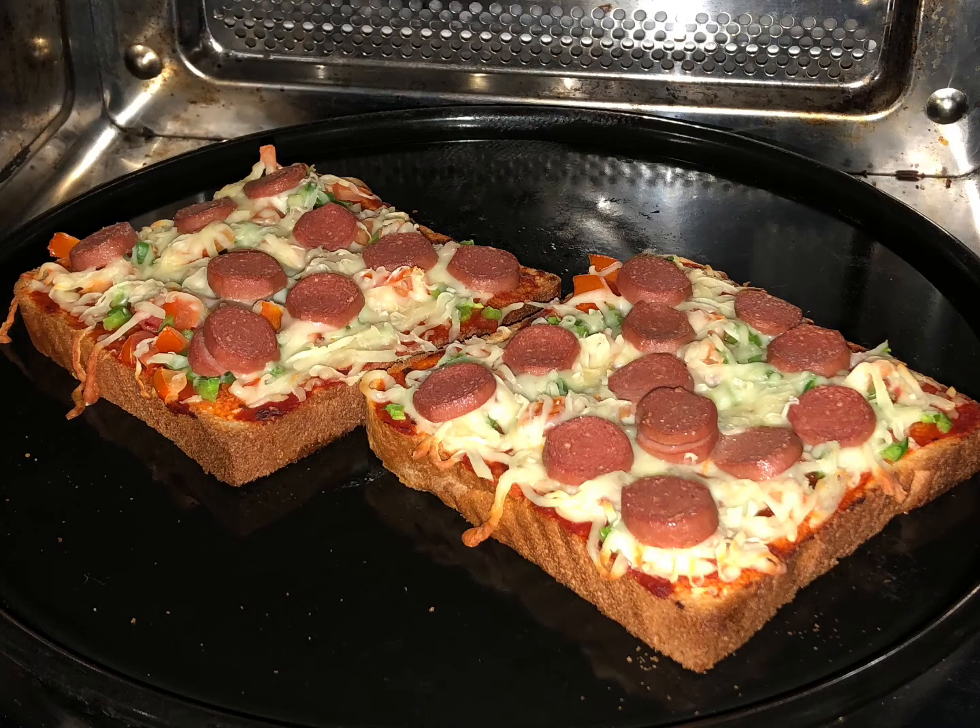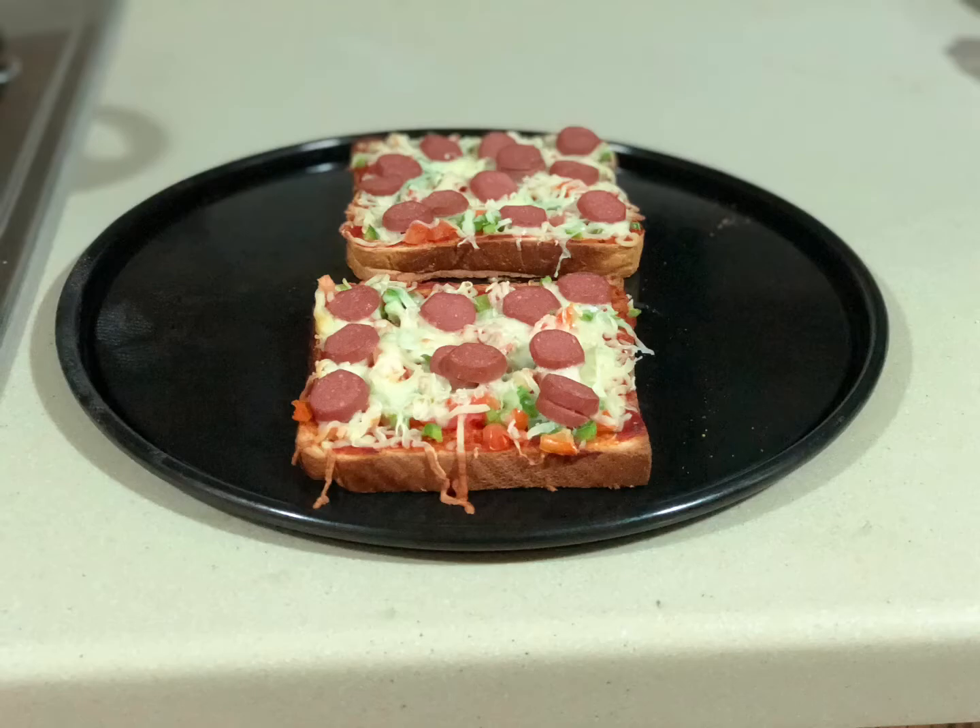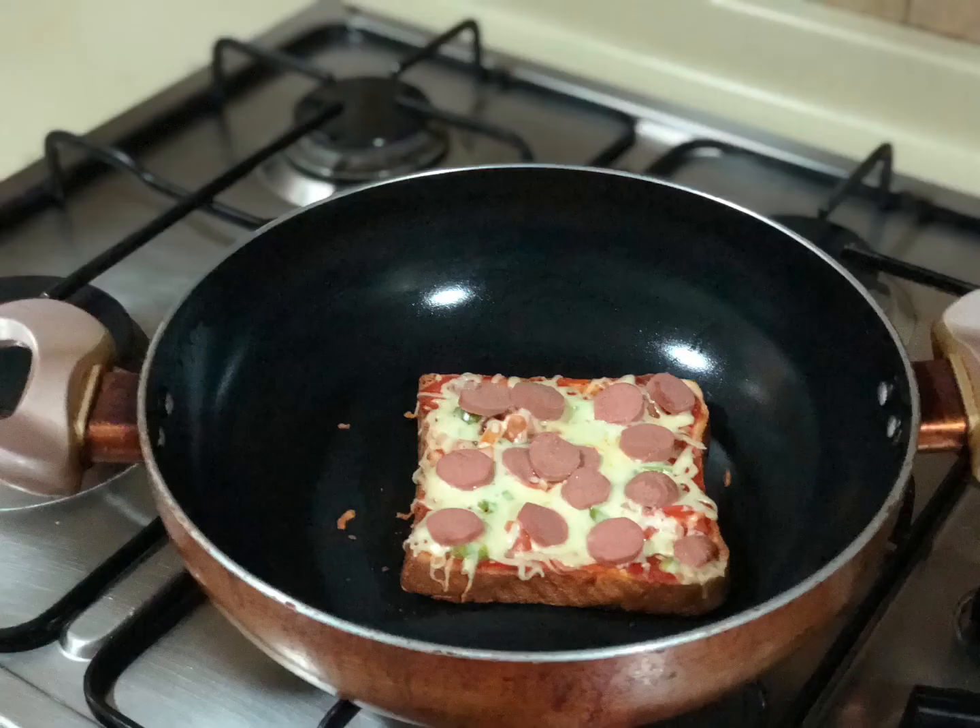We are ready — the bread pizza is ready in the pan!